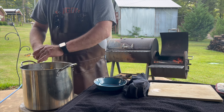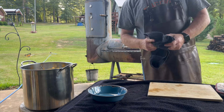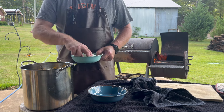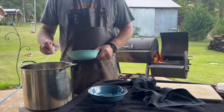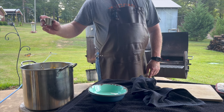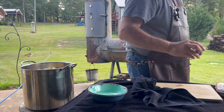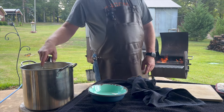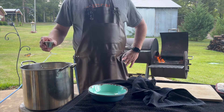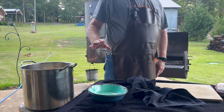We're going to season up this water pretty good because it's going to help season the meat. To that we add an onion that we've quartered — this is in here for flavor, not to eat. We're going to add a third of a cup of salt and the same amount — a third of a cup — of black pepper, plus a tablespoon of red pepper flakes and a tablespoon of granulated garlic.